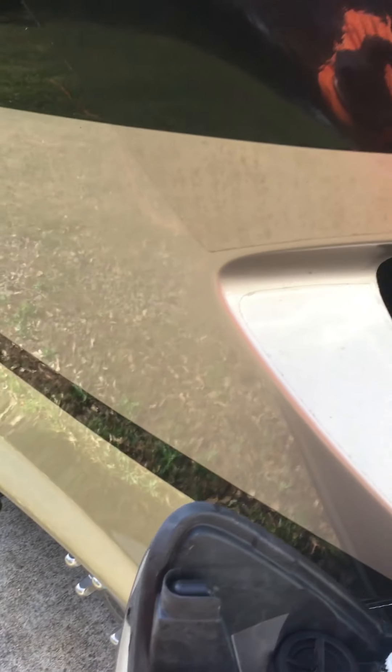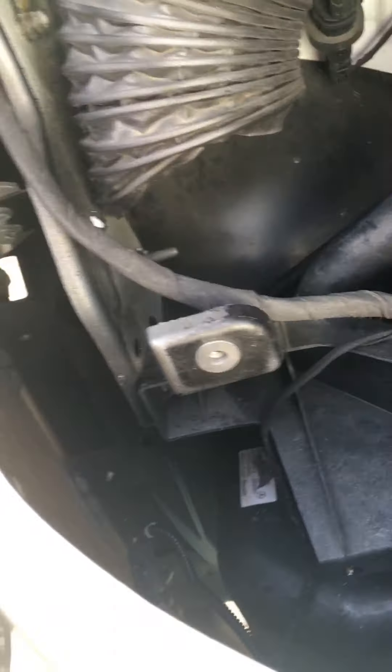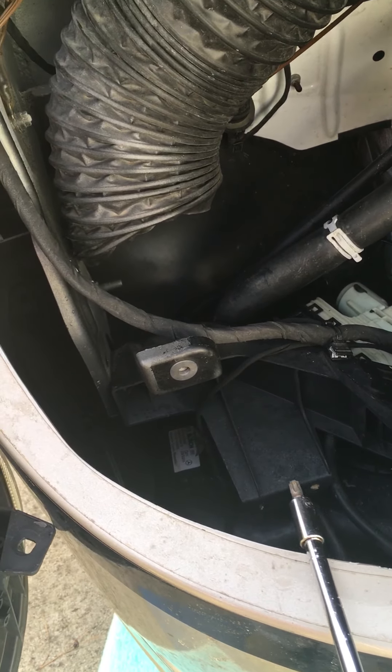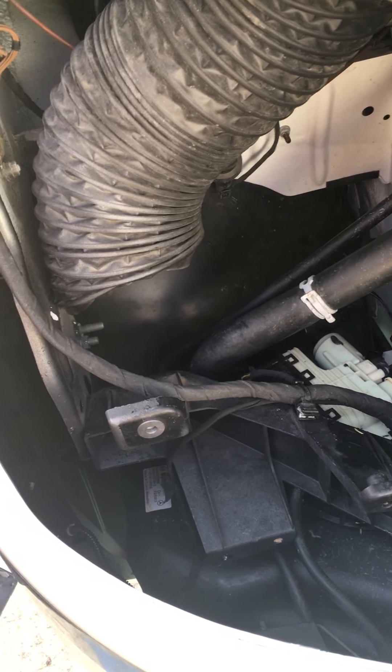Some places you may have read that you have to remove the front bumper to get to the DEF tank — you do not. All you have to do is remove the right headlight. There are four T30 Torx bolts that hold it on. The top two are pretty easy to get out, but the bottom two you're gonna have very little room. You'll need a quarter-inch extension with a T30 socket to get to the bottom two.